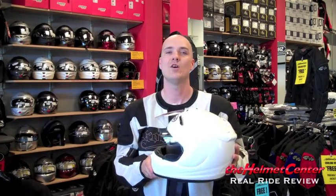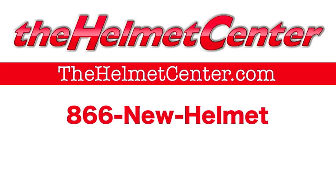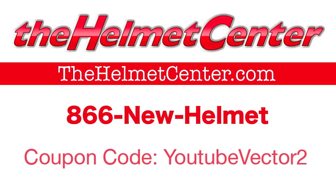Give us a call here at the store — usually there's a sale going on on the Arai and all kinds of helmets here. See what we can do about helping you out with one of these things. We can be reached at 866-NEW-HELMET. Once again, my name is Jeff, I'm with the Helmet Center. We appreciate you watching our video. The Helmet Center.